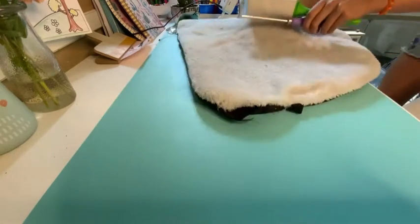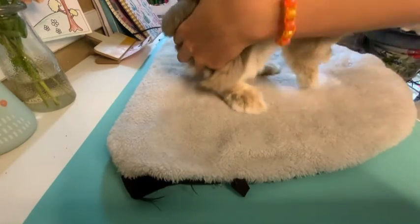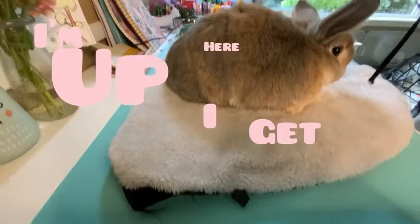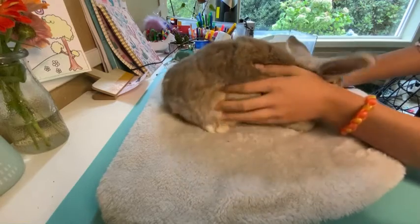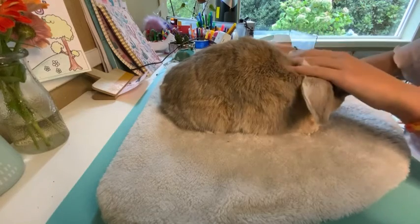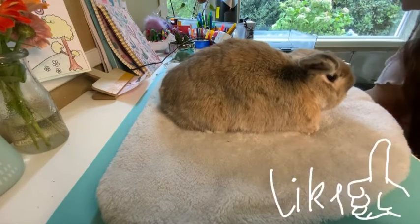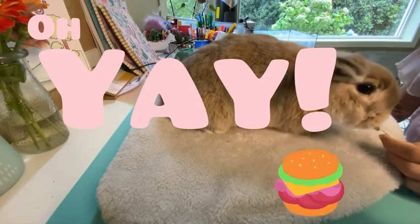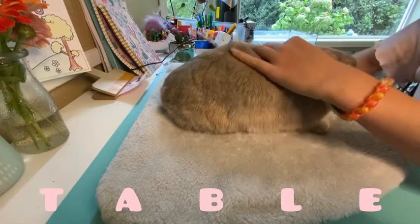I personally prefer Timothy Heads because my bunnies don't eat Timothy Hay and they think of it as a treat. Right when your bunny gets up there, you're going to want to start loving on them so that they know being up here means they get loves. You don't want them to think they're only taken out to be groomed. I like to give them a treat right away as well — it keeps them less focused on the fact that they're standing on a high table.